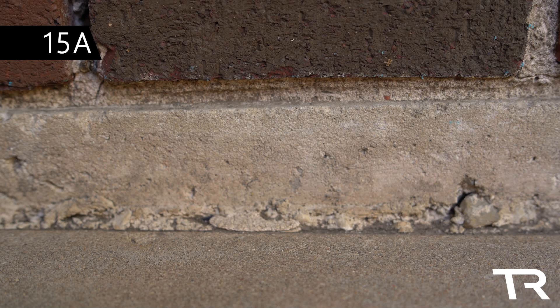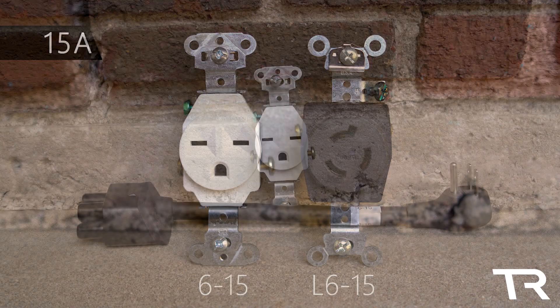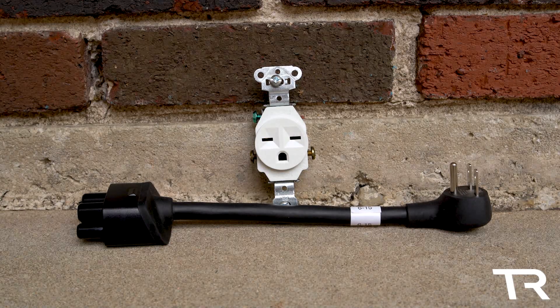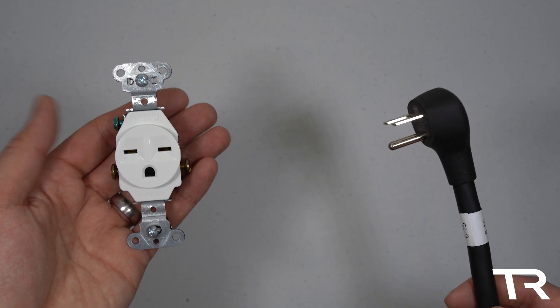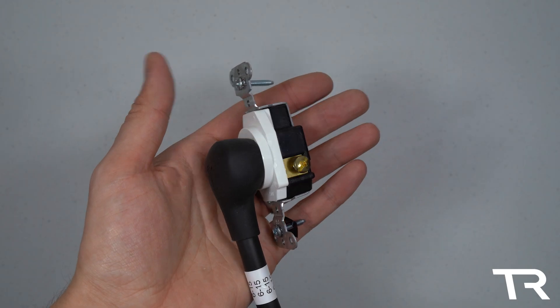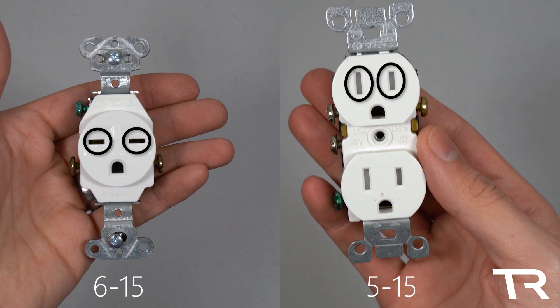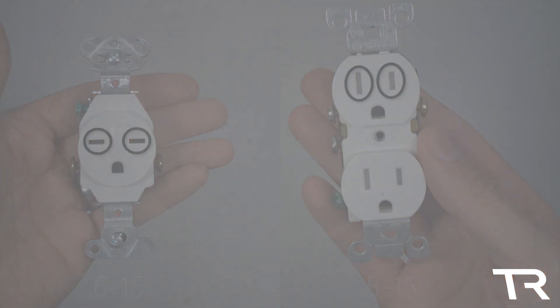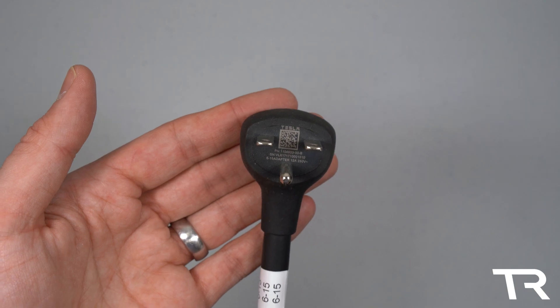The 15-amp outlets include the NEMA 6-15 and the L6-15. The NEMA 6-15 is rather uncommon, but is used for some larger window air conditioners, deep freezers, and some light duty commercial equipment. This receptacle is very similar to the NEMA 5-15 outlet that's standard in most North American homes, except the two top terminals are turned sideways. You can purchase an adapter for the 6-15 outlet on Tesla's website for $35.